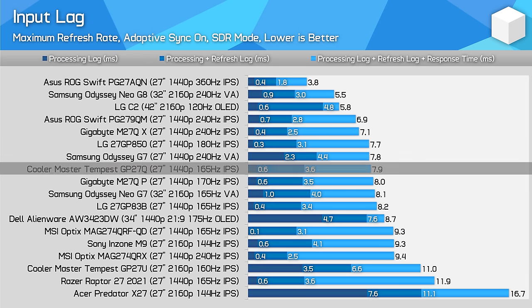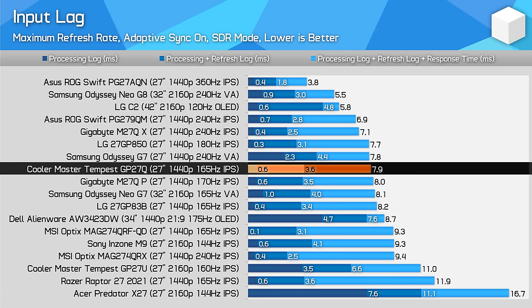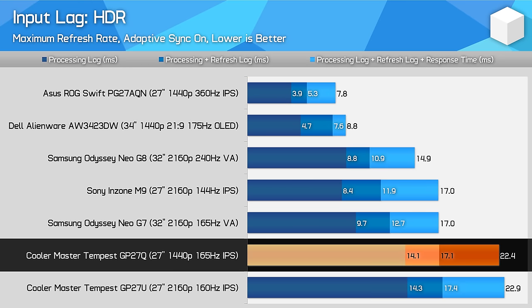One interesting difference between the GP27Q and GP27U was input latency. The 4K model had around 3.5ms of processing delay at its maximum 160Hz refresh rate, but the 1440p variant cuts that to a more normal 0.6ms, which is good news for SDR gaming. Input lag in the HDR mode however is a lot higher, with around 14ms of processing delay, due to the processing required to run the local dimming algorithms. While it's typical for HDR monitors to have more lag in HDR mode, the GP27Q is slower than usual.